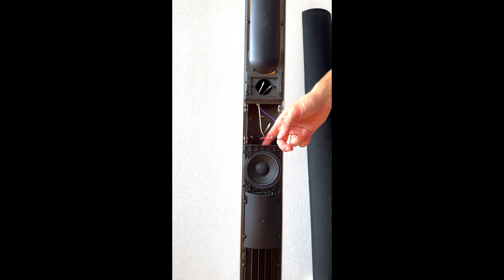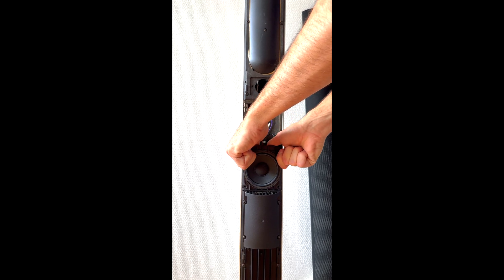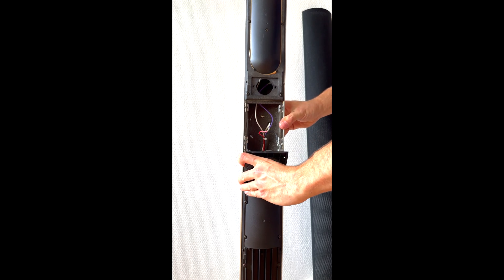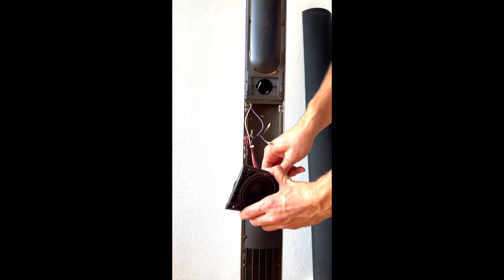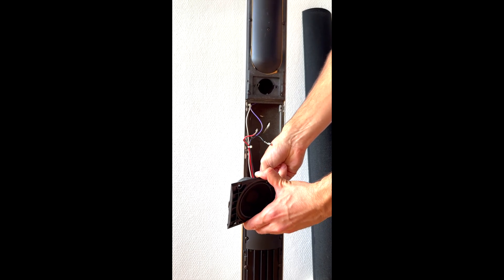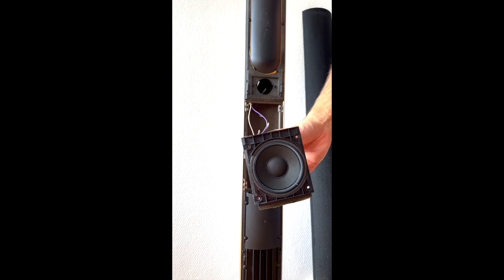Let us continue with the other one — just pull it. Don't be scared, it is just held by some glue. The lower one is held by four cables. And here is the other one.